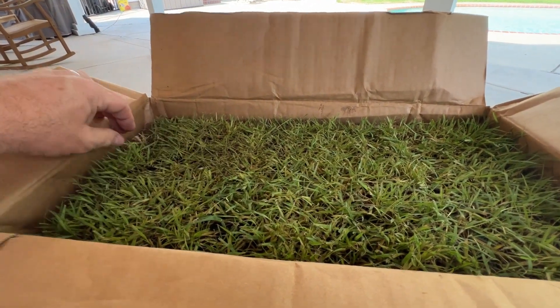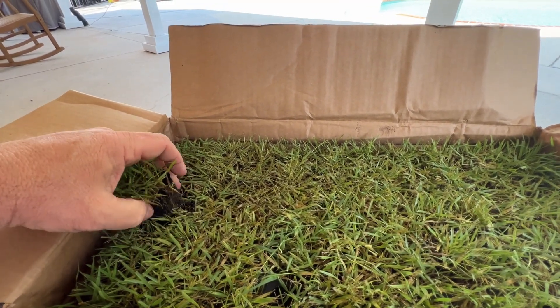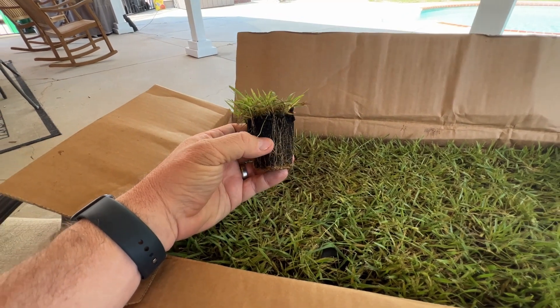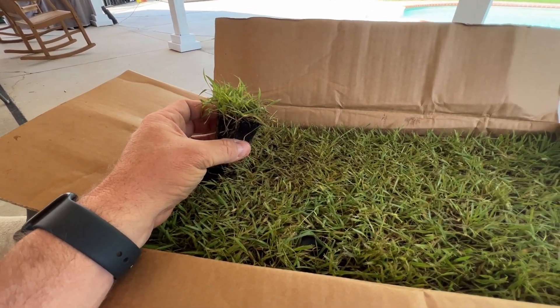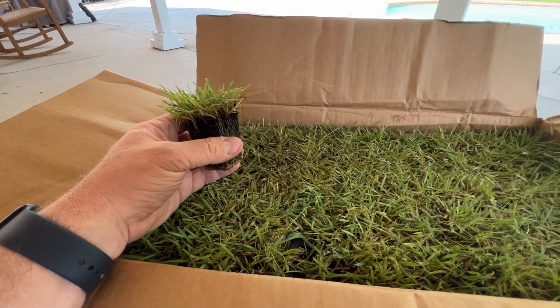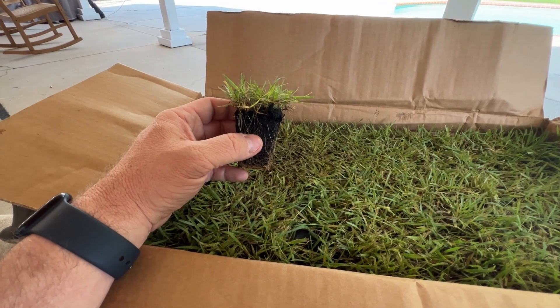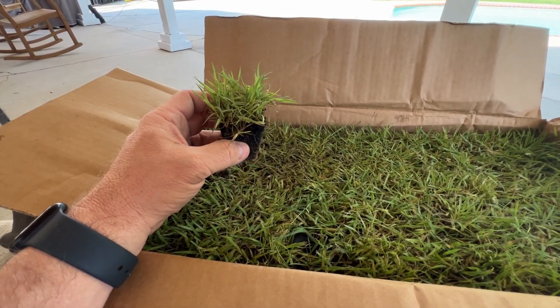They came in the mail and I'll give you an idea here. They're actually still not dry — not wet either — but you can tell they've had ample watering. So I'm going to put them out here and get them in the ground this evening with my daughter. Very healthy, very good looking. Quite honestly a little better than the plugs I pulled with my own plugger.